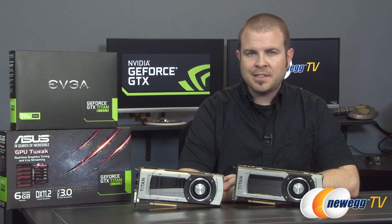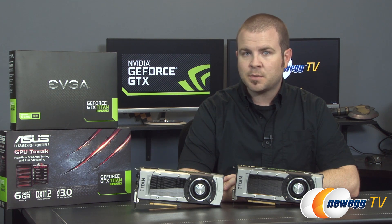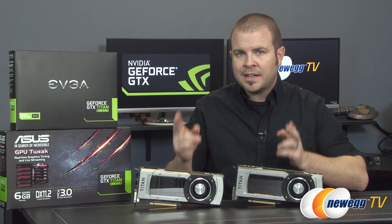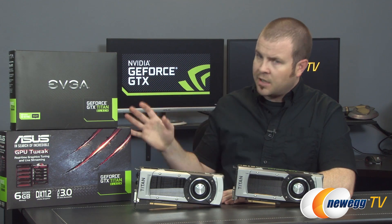Hello everyone and welcome to Newegg TV. Today we'll be taking a closer look at the GeForce GTX Titan Black, NVIDIA's newest and most powerful gaming and workstation GPU. We'll take a look at some features and specs, and I've also run some benchmarks in single card and two-way SLI configurations using reference design cards from EVGA and from ASUS.